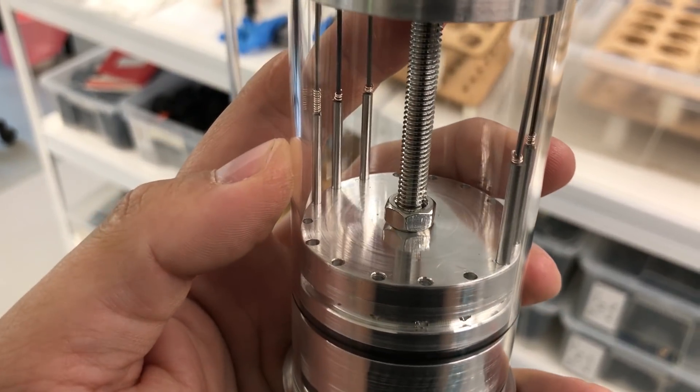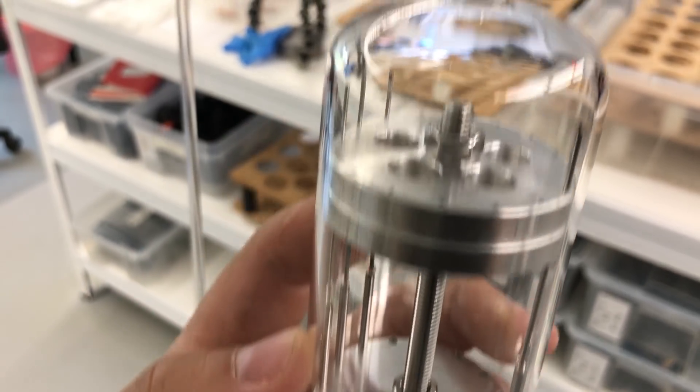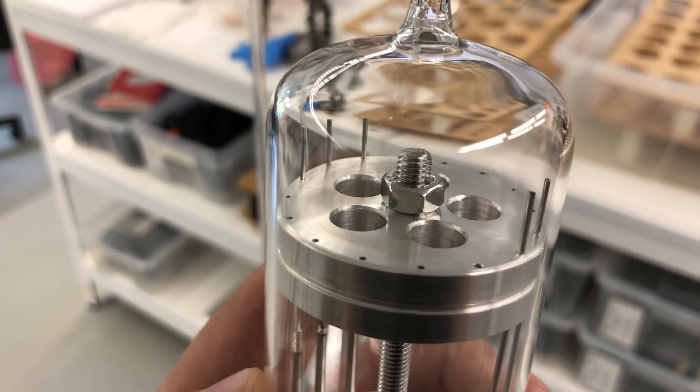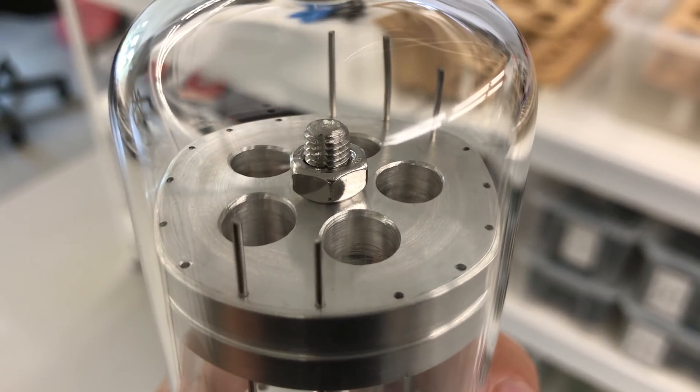The idea is to quickly pump down this small chamber to the 10⁻⁶ mbar region and then heat the junction by induction heater so that the brazing wire melts and flows down, connecting the two parts together.